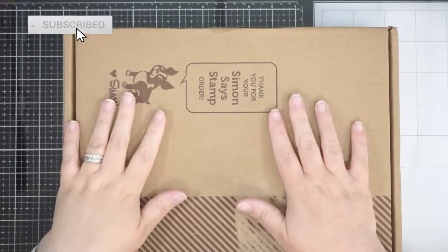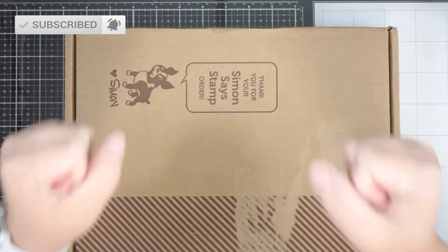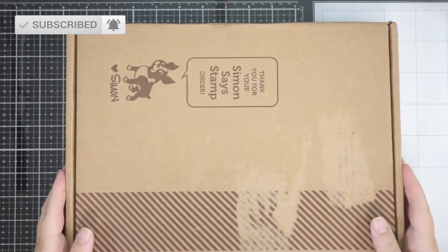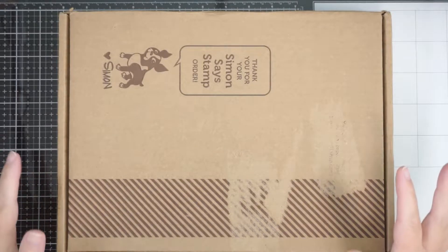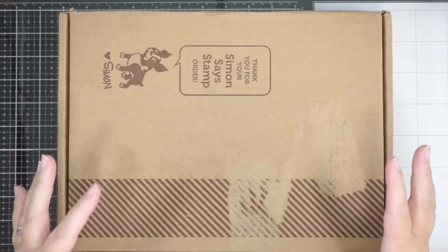Hi everyone, welcome back. It's that time again! This actually arrived a little earlier — about a week earlier than normal.